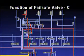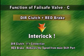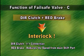Fail-safe valve C is applied only to the five-speed automatic transaxle. It functions to supply oil pressure to the direct clutch from the switch valve in normal cases. If the direct clutch and reduction brake operate simultaneously, an interlock occurs, which must be prevented.